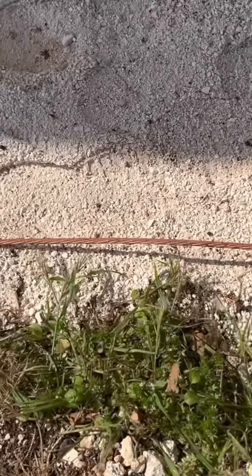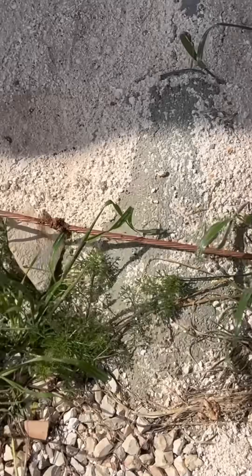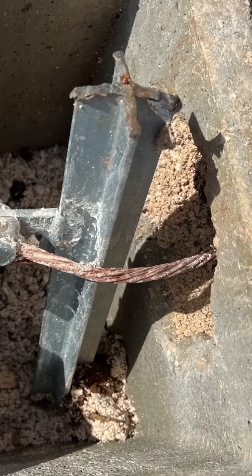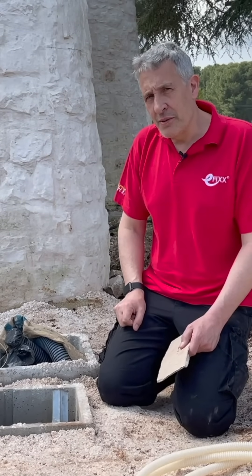This is a ring earth electrode that goes around the whole property with this exposed copper wire, and then it's further tied in with this very substantial galvanised steel earth rod that's driven in, and also will be connected to structural steel within the foundations.